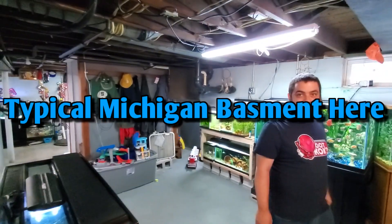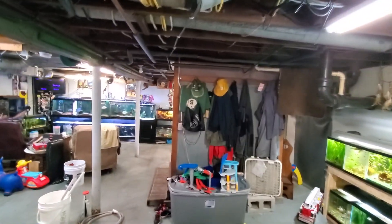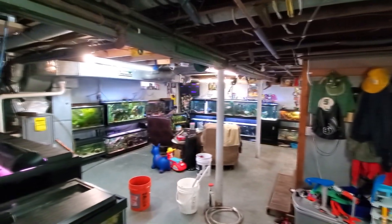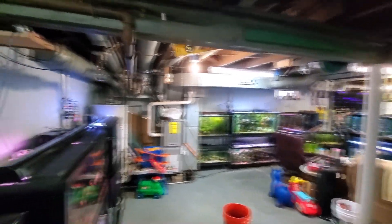So I'm here in Anthony Naples' fish room. We're going to do a — sorry about the swinging, I got this camera on a tripod — we're going to do a little PVC central airline job on his fish tanks here.